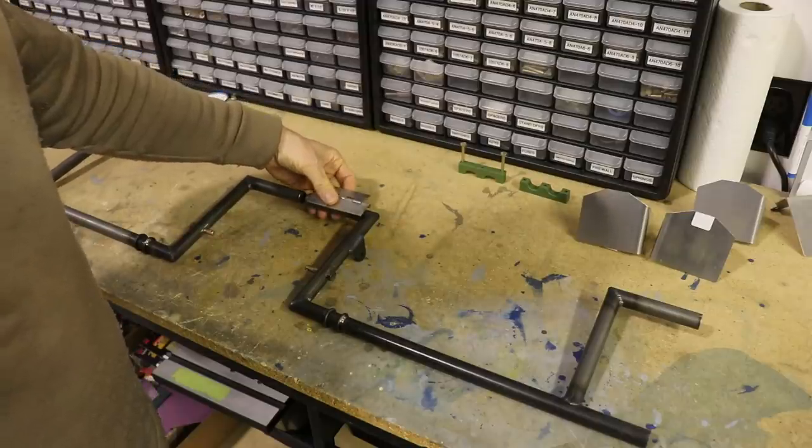Hey everybody, we're on episode 41 already of the Super Duty Army Super Duty build. In episode 40, we were working on the rudder pedals. Those are done, so I have the actual rudder pedals at the powder coaters getting powder coated, and I'll show you what else I have here.